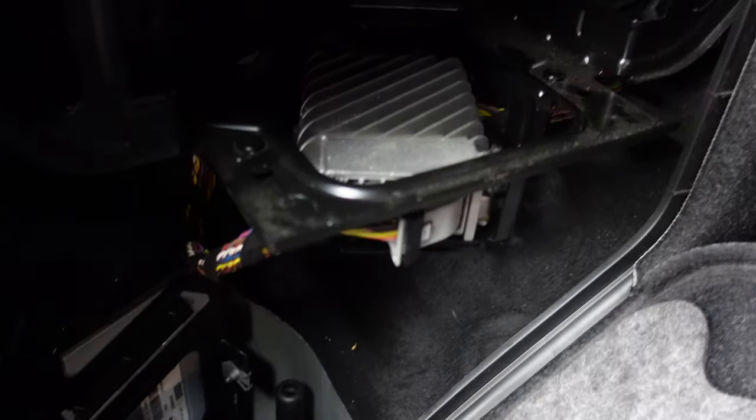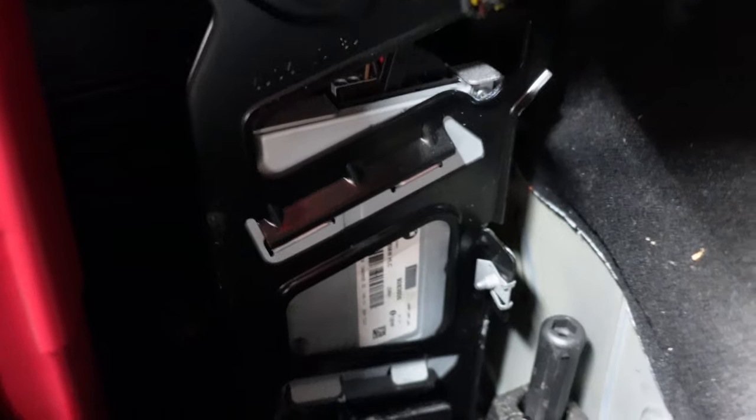But on the F20 and F30 it's actually located in the same place as the active sound design module, which is down there, and again bolted on by one bolt just down here. That's the amplifier for the whole car, and that's the amplifier you will take out if you're looking to upgrade it.